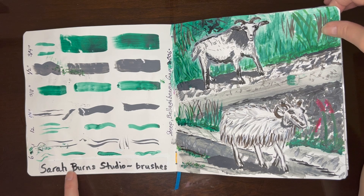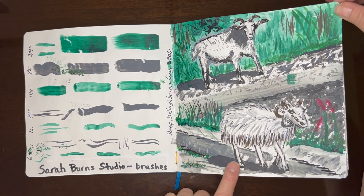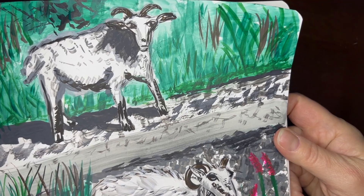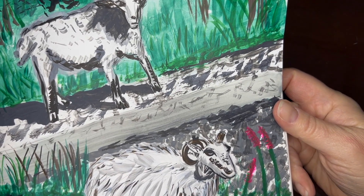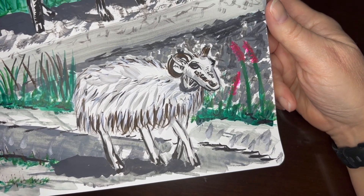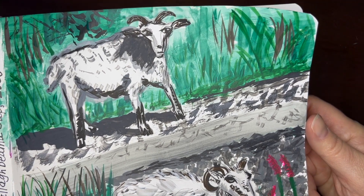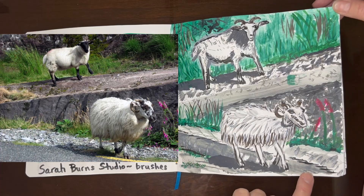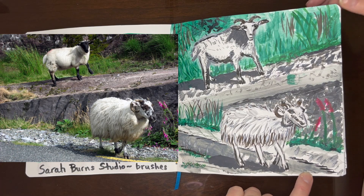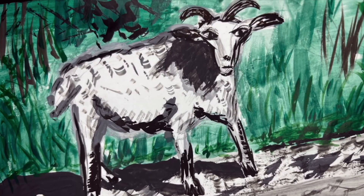I bought some brushes put out by Sarah Burns Studio, and I did an unboxing and painted these sheep in Ireland. I loved having the new brushes — it really felt like such an asset to trying to get the little grass lines and things like that. I love these sheep. I made this guy talk, which was fun. I did that a few times in this sketchbook.